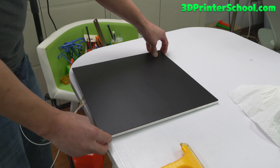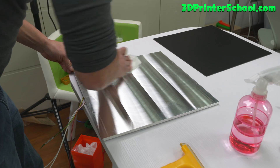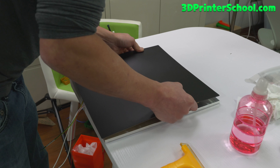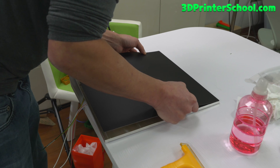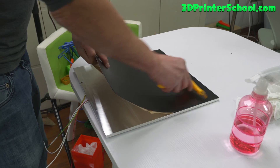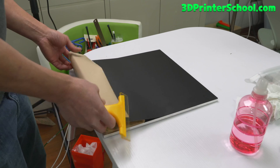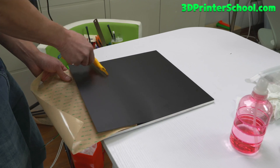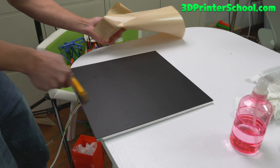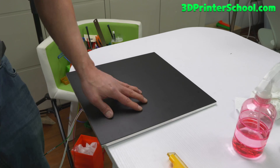Let's put this piece on first, so let me go ahead and clean it off. Just wipe it off nicely with some alcohol and align it with the corners. It can be slightly off — it should be fine. It's a little misaligned here but it's okay, it's not going to affect anything.